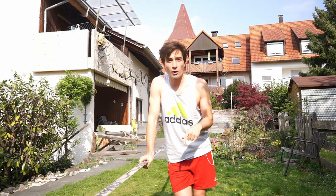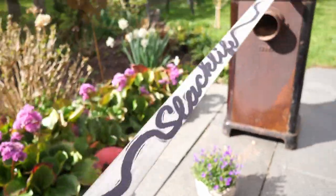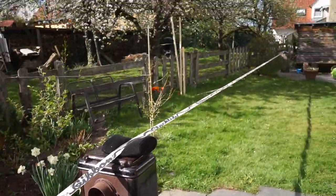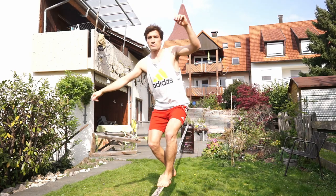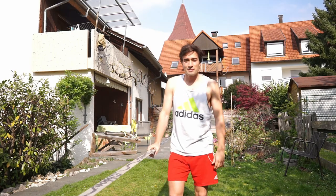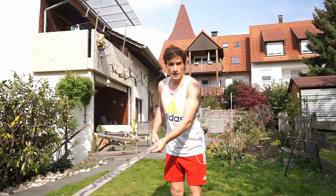Hey guys, in this video I'm going to show you how to do the butt bounce on a slackline. My name is Benny, this is Gibbon Slacklines, and the first thing you want to do before learning how to butt bounce is you want to get the right slackline setup.